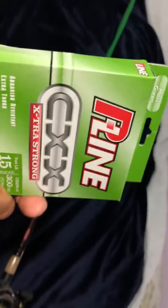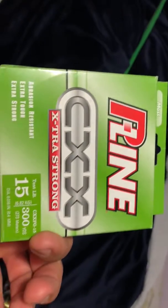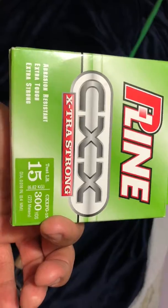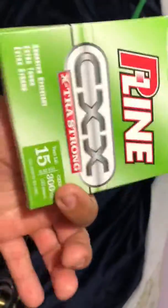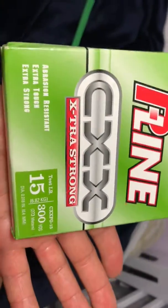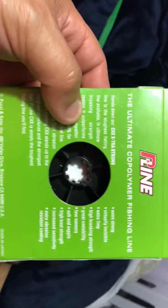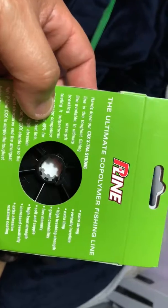It's phenomenal stuff, I really like it. P-Line — I'm gonna do some more research, probably get the 8 and 12 pound. I've got 15, I saw it in 17 and 20. Maybe I can use it out in the ocean, at the beach, put it on my spinning reel for my beach setup as well.